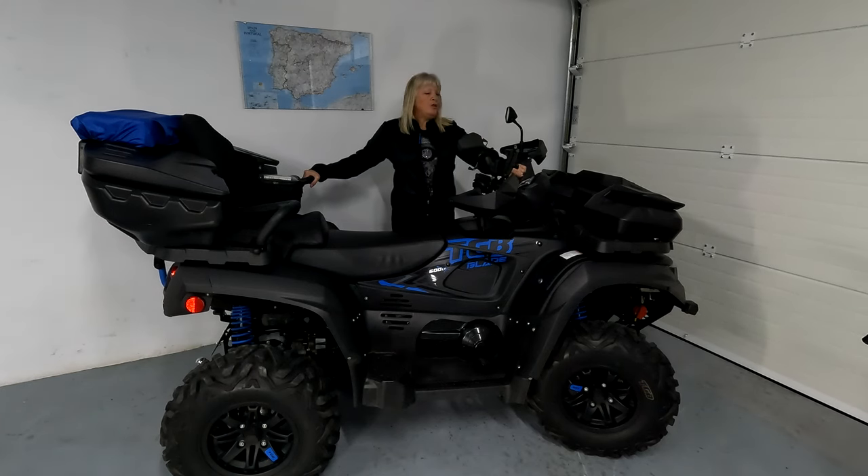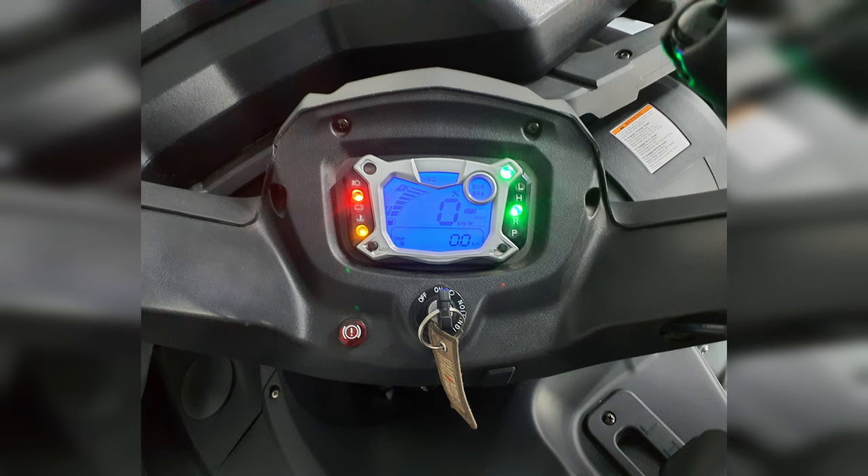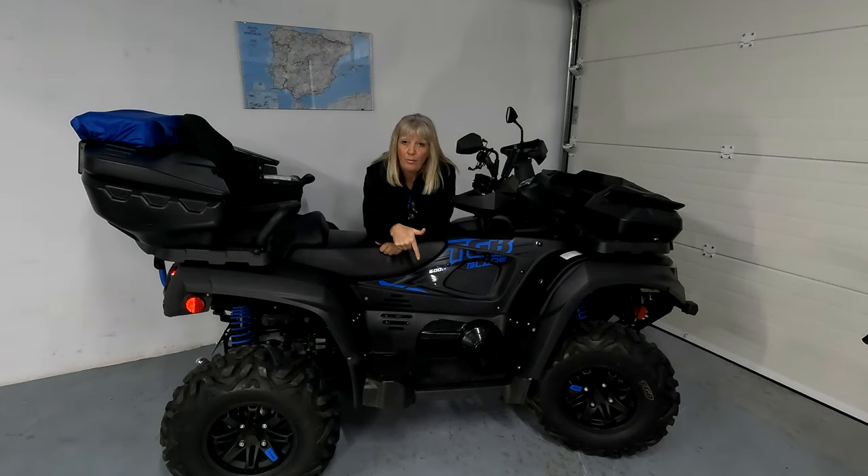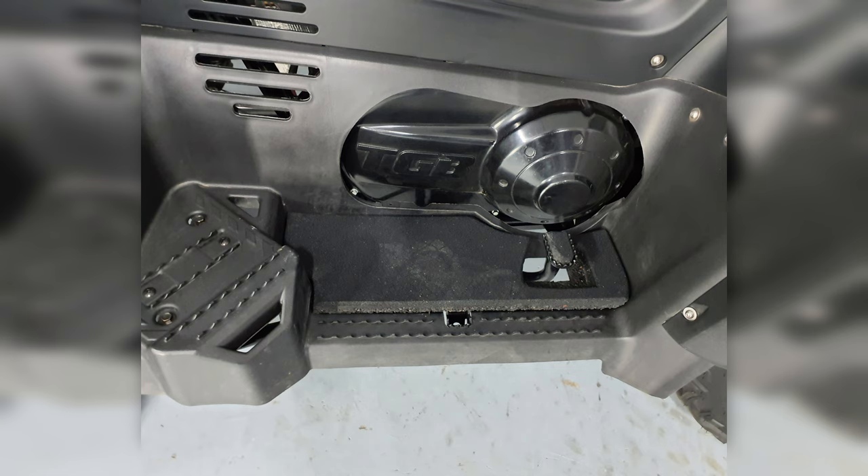LCD display here, which gives loads of information — RPM, average miles per hour, gear selector, and loads more. I can't remember it all, but I don't look at it much anyway; I just enjoy riding my quad. We've also added down here some rubber inserts on both sides of the floorboards. That really helps with the vibration on your feet when you're doing six or seven hours off-road.